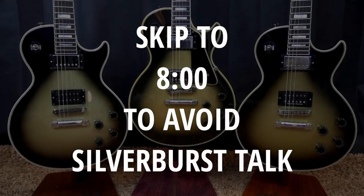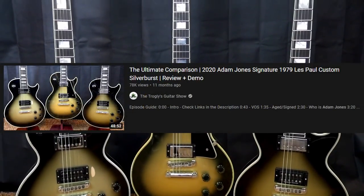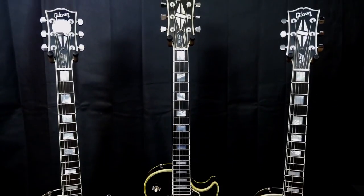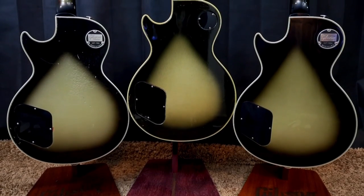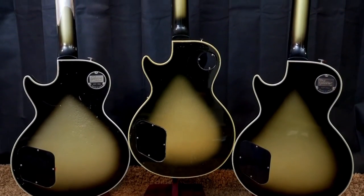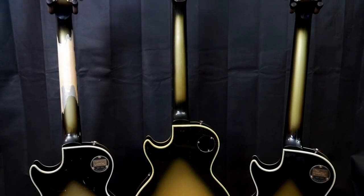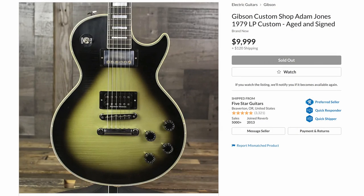Last year the silver burst market went into a complete frenzy due to the release of the Adam Jones signatures. I documented both the aged and signed and the VOS versus a vintage original. The VOS was essentially new old stock condition — it still had the aged finish but didn't have the wear and tear like the aged and signed one did, and it had a signature on the back of the headstock. But for 2021, Gibson is releasing it again, slightly different.